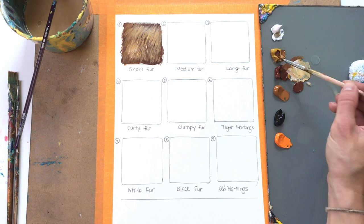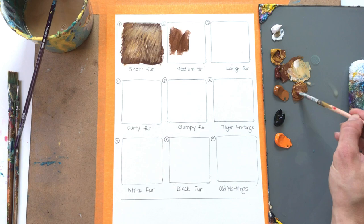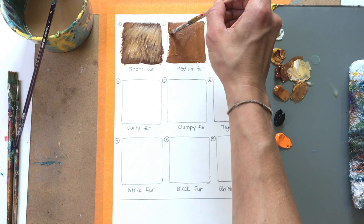I'm going to demonstrate how to paint medium fur — medium-haired animals. Two examples are a Siberian tiger or a Brittany spaniel. It's that in-between, not too short, not too long. I'm going to use the same colors I just used in the first demonstration. The only difference here is simply the length of the fur — I'm going to repeat everything I just did, except I'm going to make those strands of fur just a little bit longer.